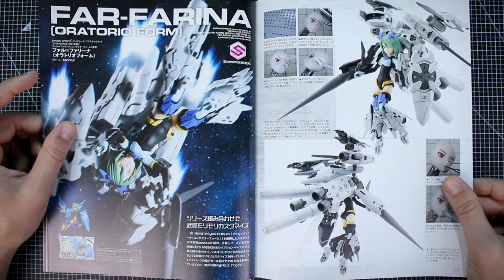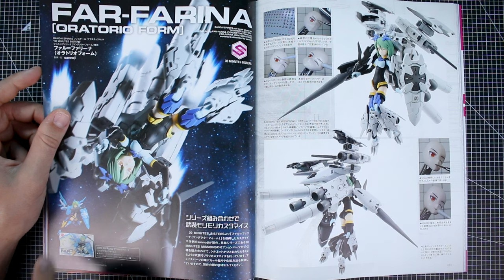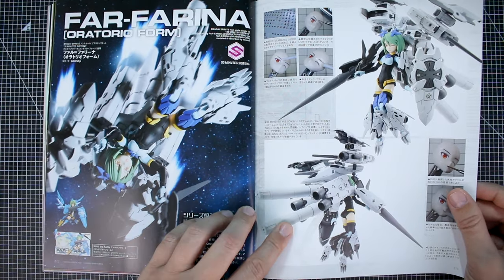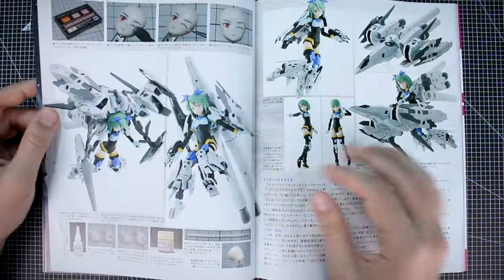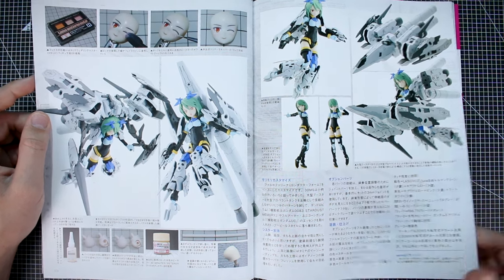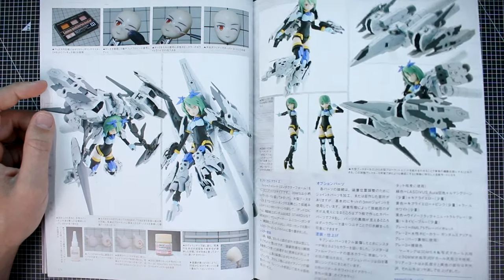Here we've got 30 Minutes Sisters — the Farfarina Otar Oratorio form from Sannoji. The Farfarina originally had a fantasy style with wings, lance, and shield, but in this build he basically ditched those parts and went for a much more mechanical traditional Mekumusume theme with 30 Minutes Missions option parts — big massive fuel tanks, thrusters, and everything. It gives it a very traditional, almost Gundam Mekumusume kind of look: 30 Minutes Sisters with a 30 Minutes Missions aesthetic.